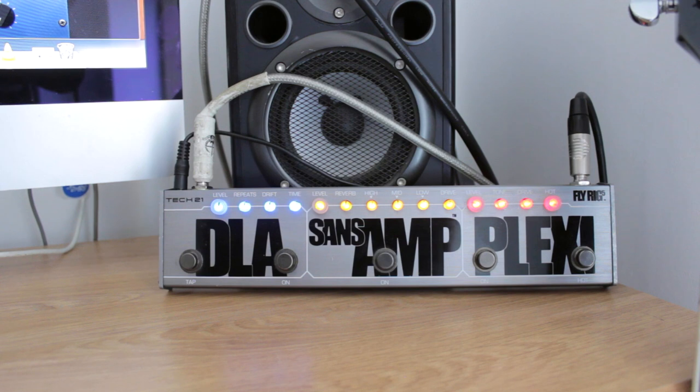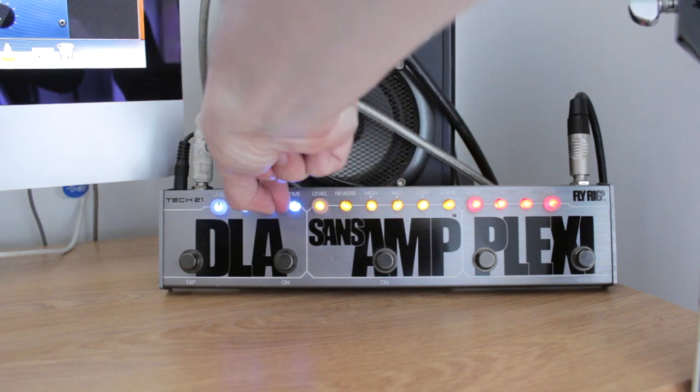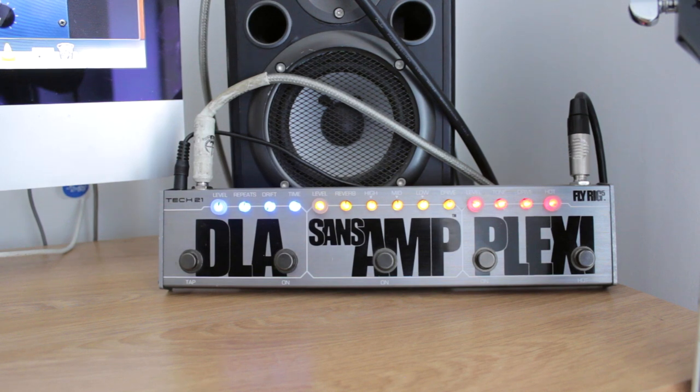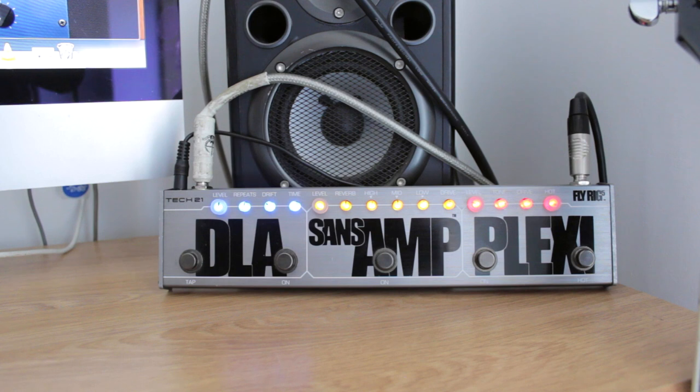The drift is a pretty cool feature, which is basically a bit of modulation on the delay. When I play the chord the repeats start sounding a little bit like a really slow chorus, which makes it sound a little bit funky. Not sure I like it all the way up, but depends what I'm doing. And obviously if I turn the drift all the way off you're just getting the standard sound of the delay without any alteration. Maybe I quite like a little bit of it - it's got a slight bit of change to it.